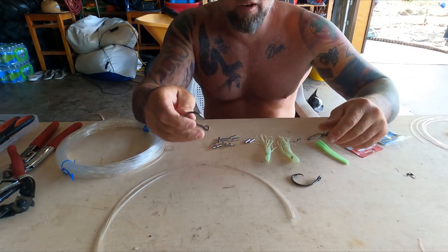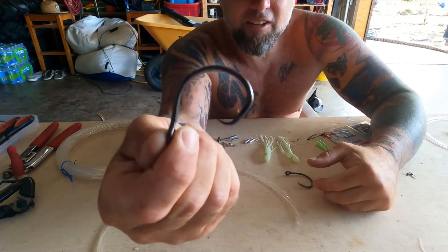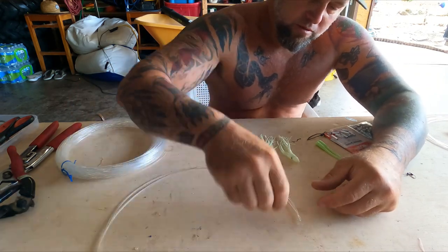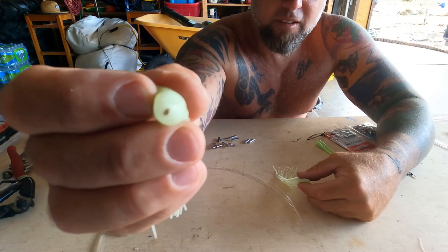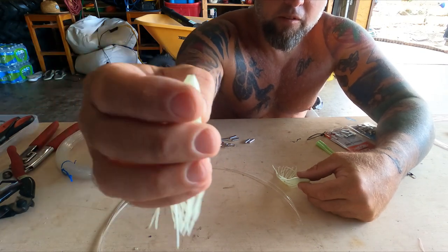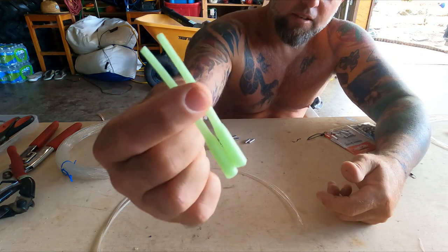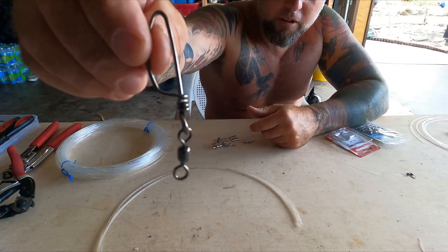Hey guys, I'm Josh with Aqua Heliac — that's water by the sun. I'm here to teach you how to make a yellow edge or tile fish deep drop rig. Basically what we've got here is a two-hook setup. We're going to use 10-0 circle hooks — nice thick extra strength. We've got two of those, two glow squids, and a couple of swivel covers for our knots, plus one giant swivel for the bottom on the deep drop lead.